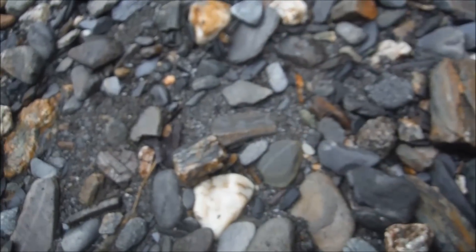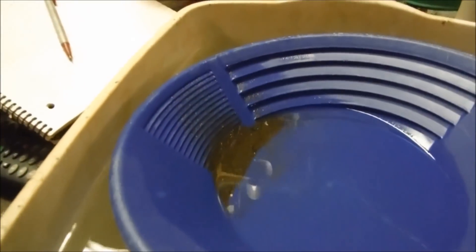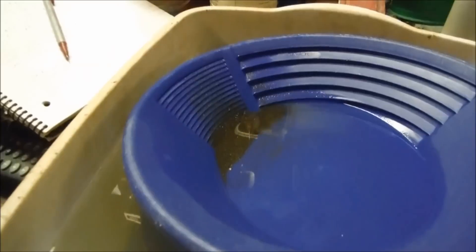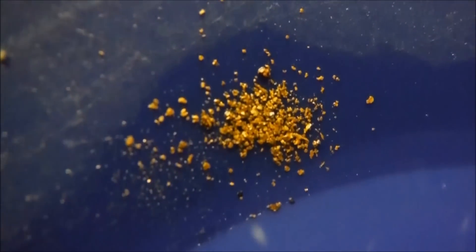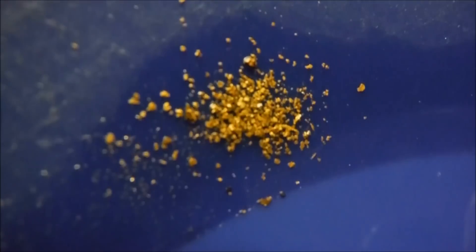Hey guys, well it's Saturday night and I went out with my sluice box today with my buddy Leroy up on the Montana Creek. We're doing the final panning here. I'm going to take some pictures and just want to show you the last final pan. And there it is — there's some Montana Creek gold. It's always bigger and chunkier than out there on the beach. Looks pretty good. Good night friends, God bless you.